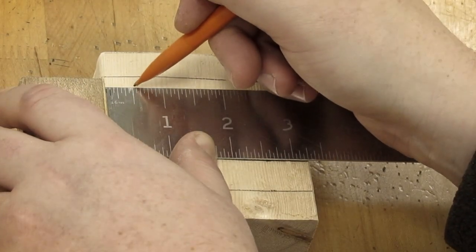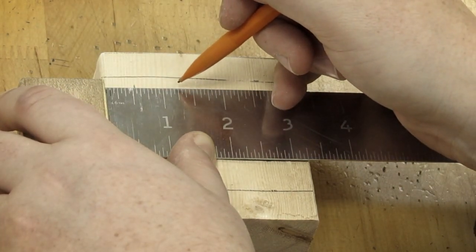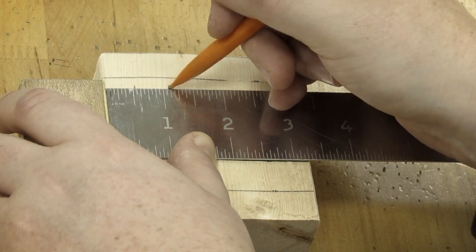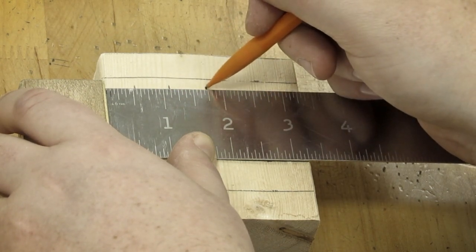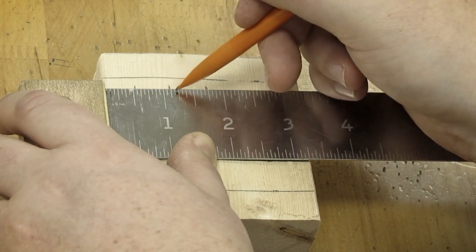Nine sixteenths is nine lines from the handle. Then one and one eighth — one inch plus one eighth would be two lines. Now one and three fourths, or one and twelve lines. If you're not sure, just count over twelve lines after the inch mark — the inch would be zero, then count one through twelve.